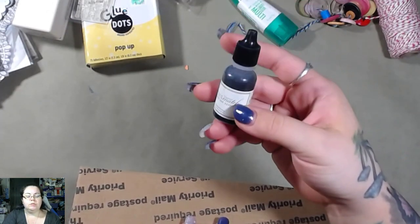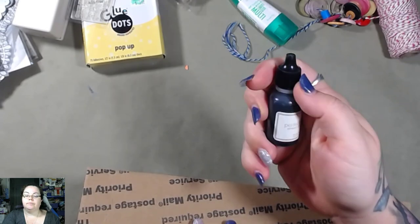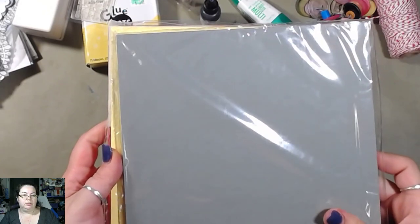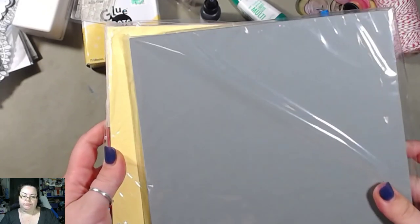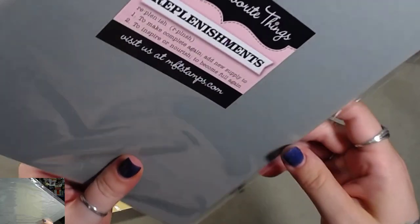I got an upside-down ink thingy — Perfect Match Hybrid Ink Refill, and it's tea dye chai. And paper — paper's fun. I like paper. This is steel blue, but this is not blue — this is green. It says 'steel blue' right there, but this is green.